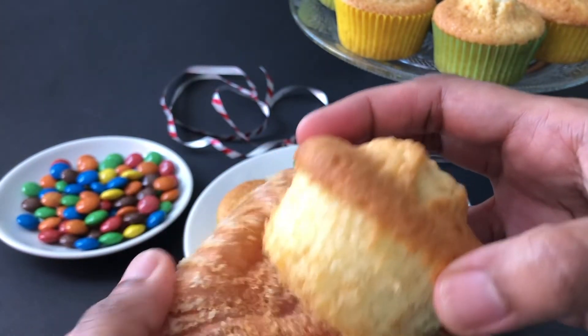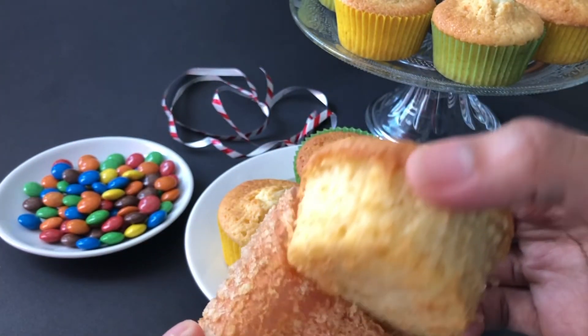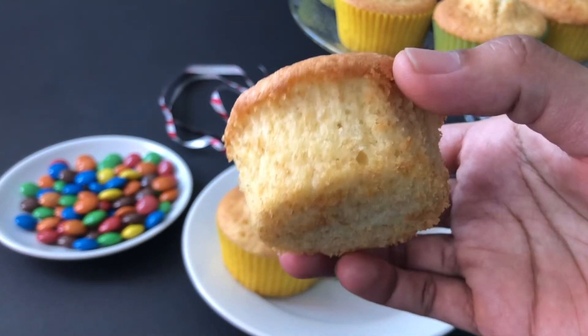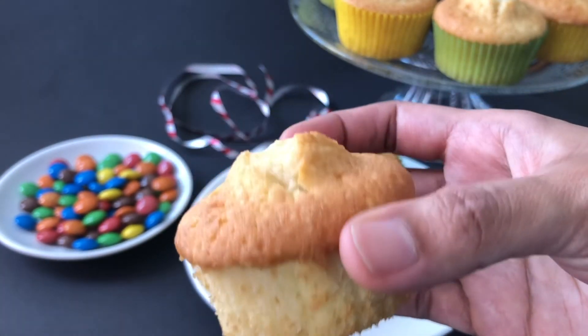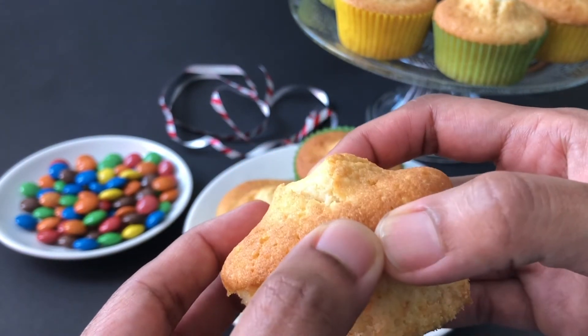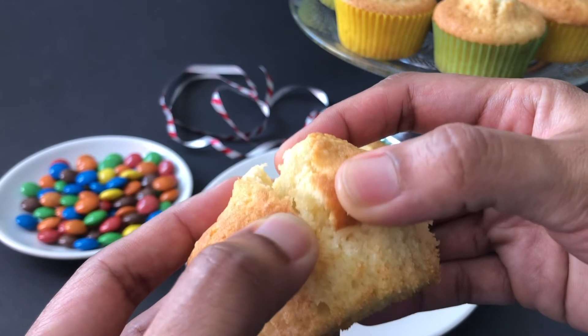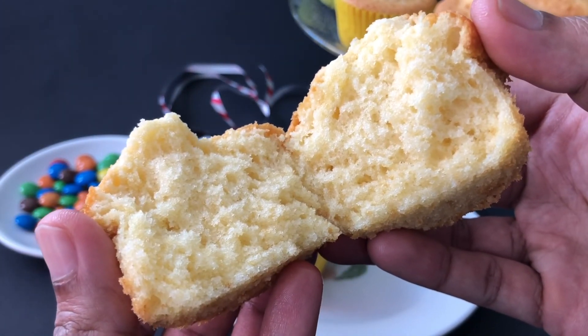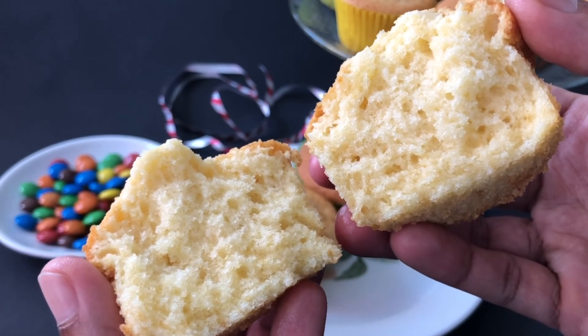Now our delicious and soft vanilla cupcakes are ready. Please do give a try to this recipe and share your feedback. If you like this video, please subscribe to this channel for more such recipes. Thank you for watching! See you next time!